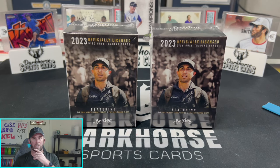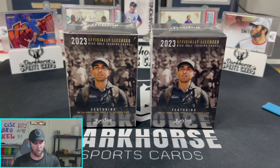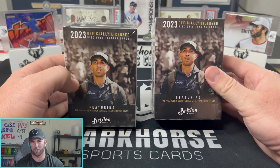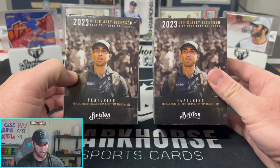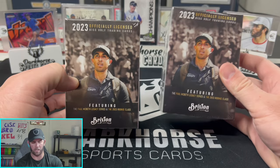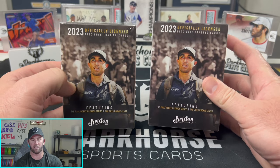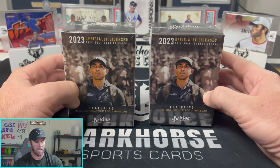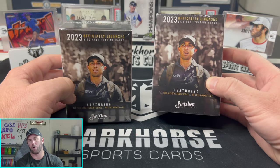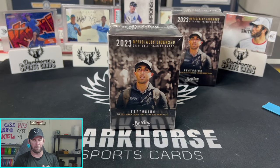I want to explain a lot of things Brixton is currently doing that we don't really see with Panini or Topps. First one being the price point — these are $79.99 MSRP, and you can still pick them up at brixtondiscgolf.com. We're opening two of these boxes today, so that's about $160 worth of product. One of these boxes — every card we pull out of it — we are going to be giving away on our Whatnot show, which is going live tomorrow Friday night at 7 PM Eastern.